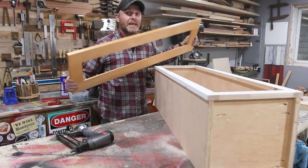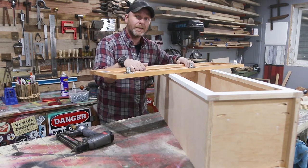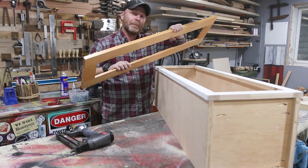For the doors I got super lucky because I found these at Habitat for Humanity — it's called ReStore, and it's basically like a thrift store for contractors. If you have one around you I suggest you check it out, because these cost me five bucks — solid maple.